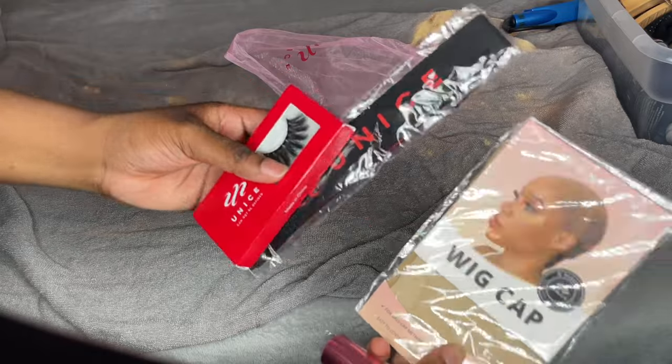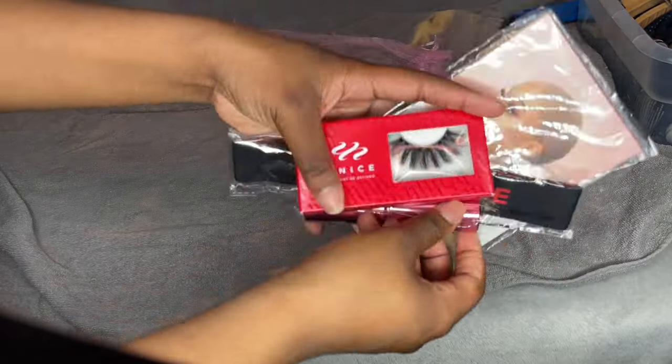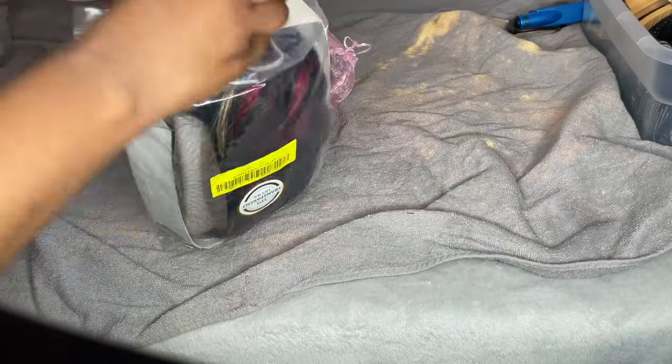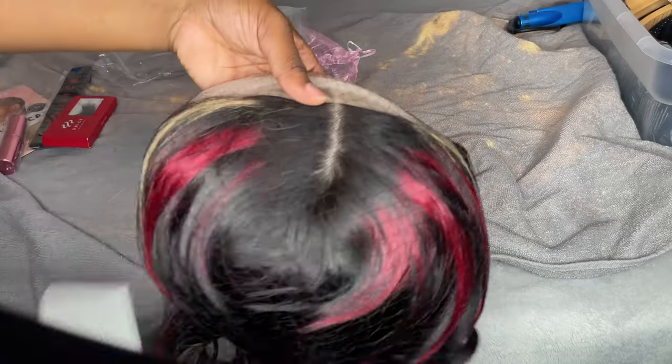Before we get into that, I'm going to unbox all the goodies: I got a wig cap, eyelashes, a melt band, and of course a powder brush that comes with about every wig I get here. Here's the transparent lace sticker — as you guys can see, the wig is 150 density.